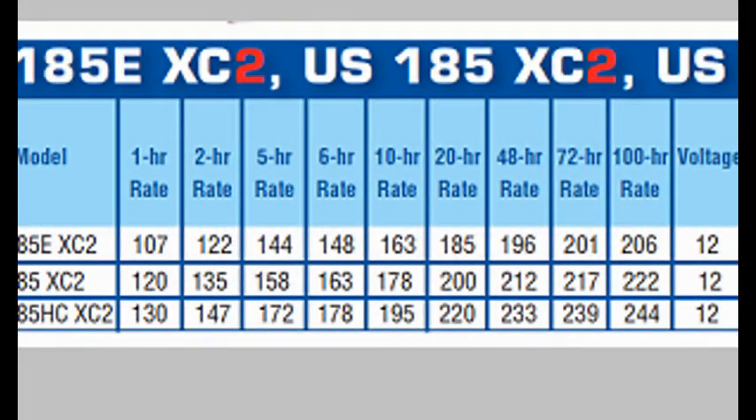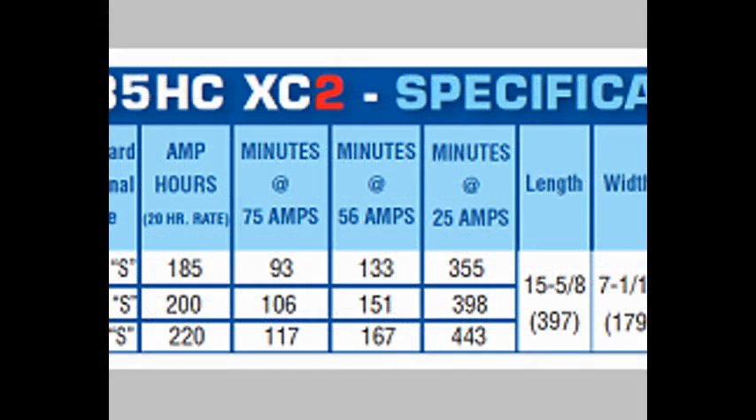And what about when you're looking at a battery spec sheet? You see row after row of numbers, and some spec sheets even have many rows of minutes. I think it'd be helpful to cover all of this as well. So let's get started.